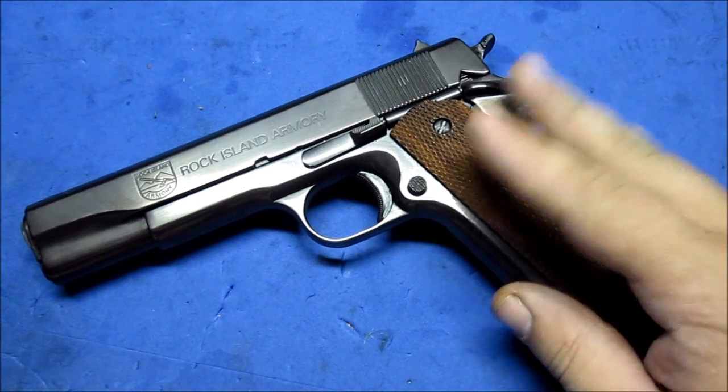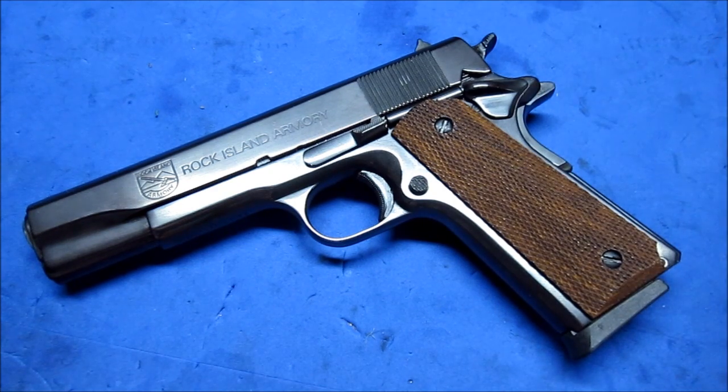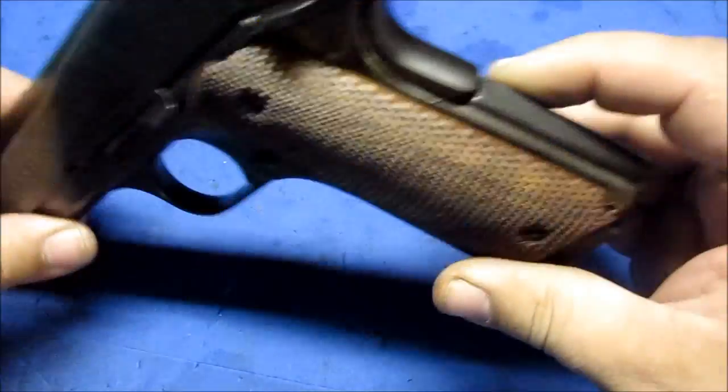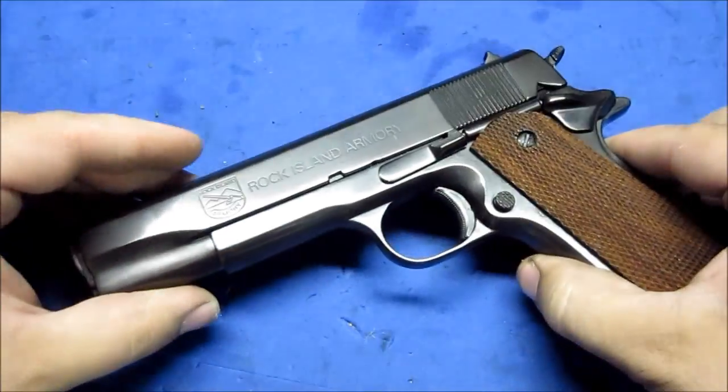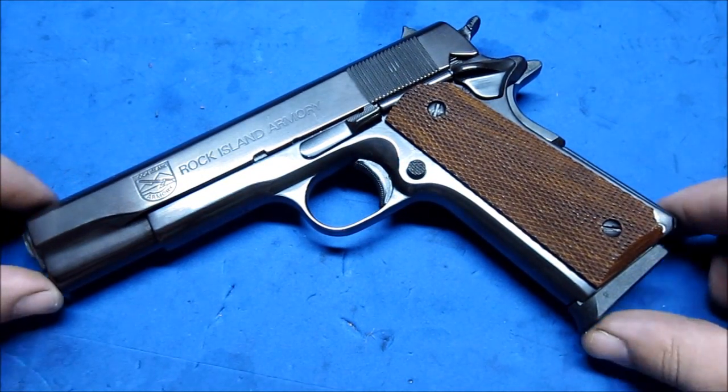I am currently able to do handguns. I don't have a long tank to do long guns yet, but I'm in the process of getting one. If you have an old firearm that you would like restored with a factory finish, just let me know and we'll work out prices.